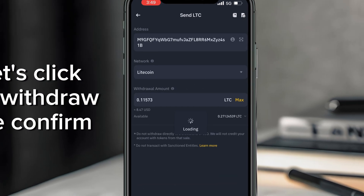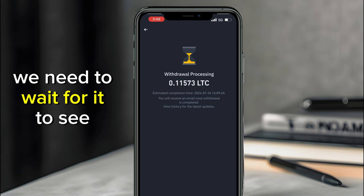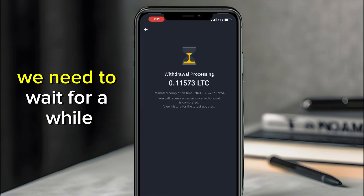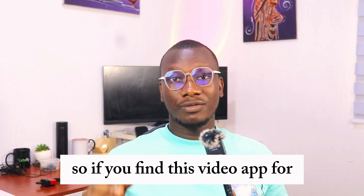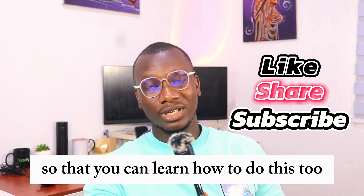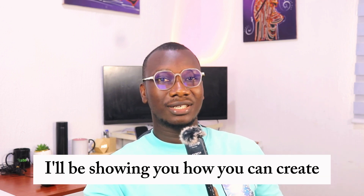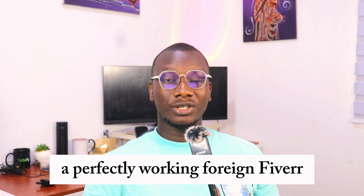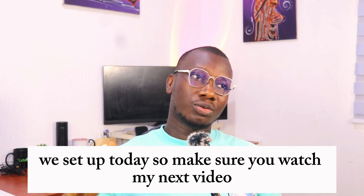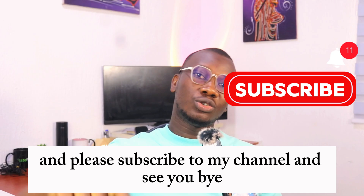The withdrawal is now in process. Wait for it to show as completed, then check the Dishfu Socks page to see if the payment has been acknowledged. If you found this video helpful, please share it with your friends and family. In my next video, I'll show you how to create a perfectly working Fiverr account using the SOCKS5 proxy we set up today. Make sure you watch the next video and please subscribe to my channel.